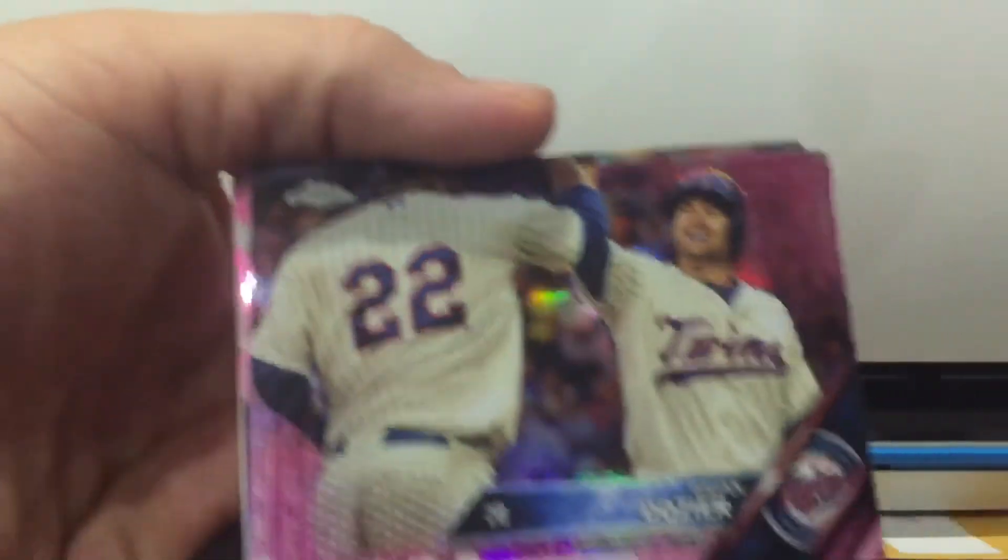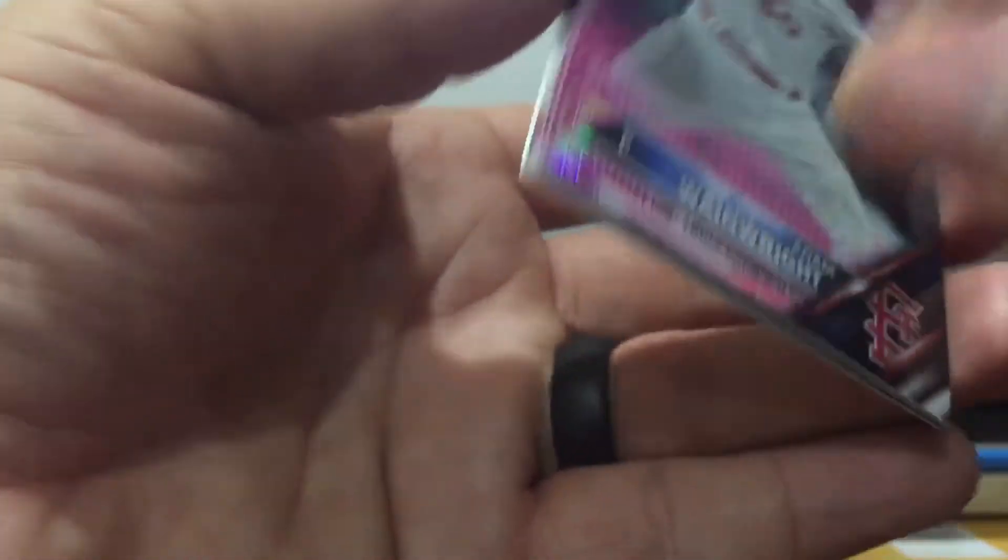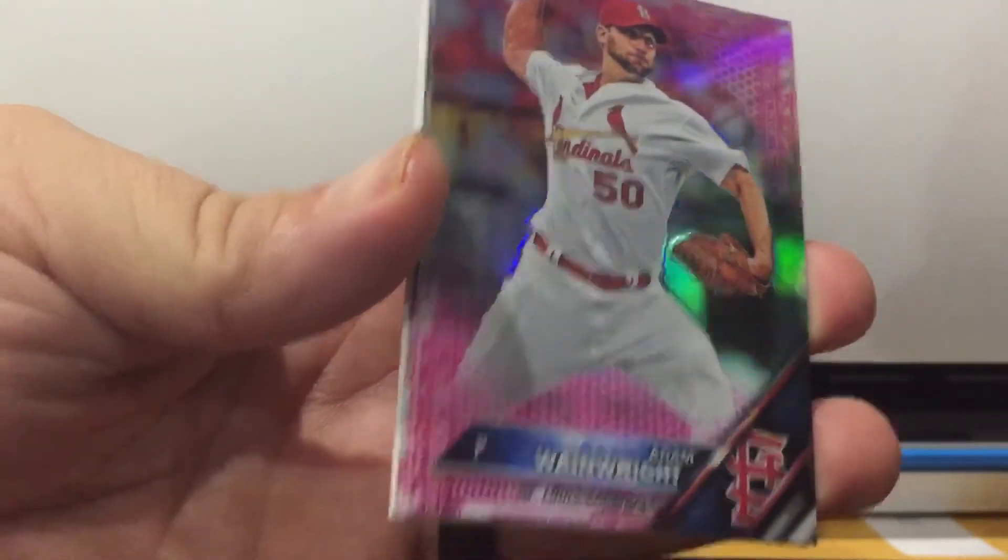I'm gonna be breaking 12 boxes right now after this. Dozier, or whatever his name is. Wainwright.